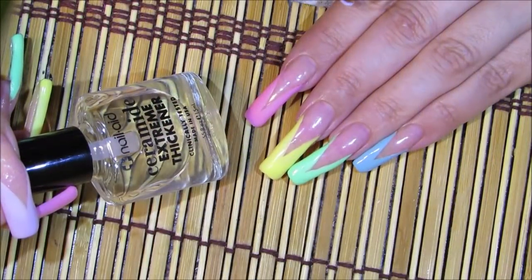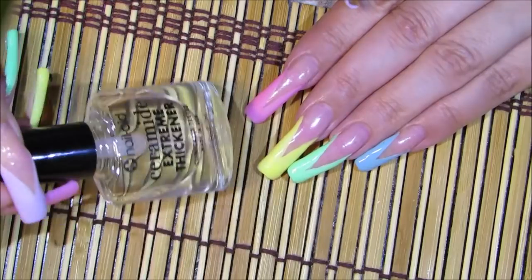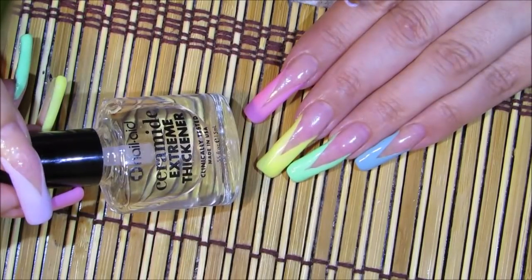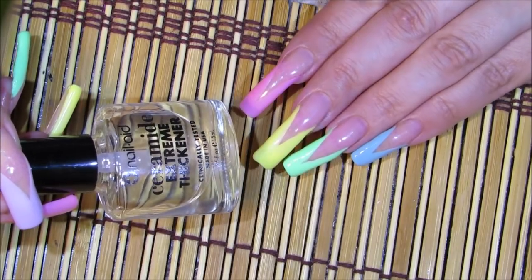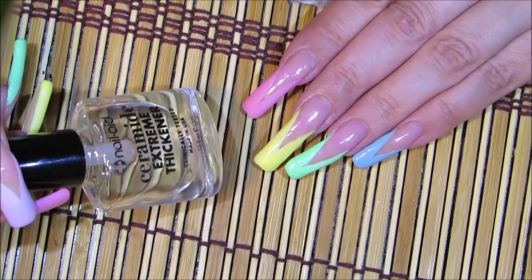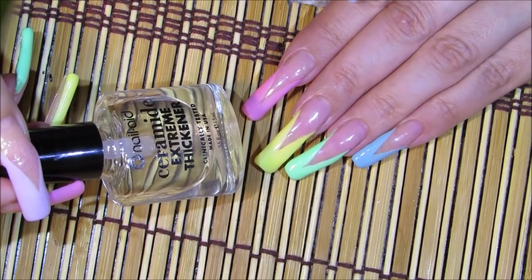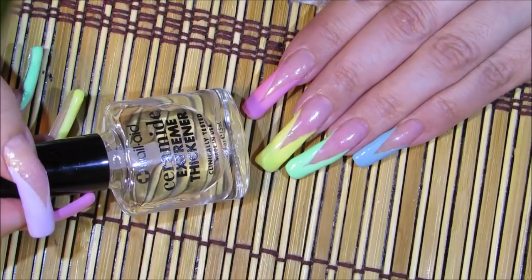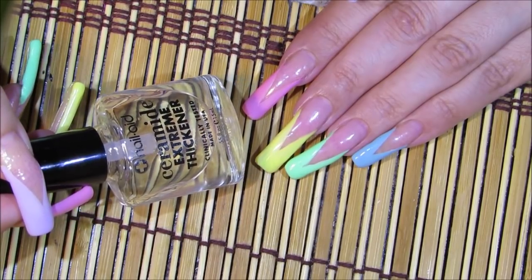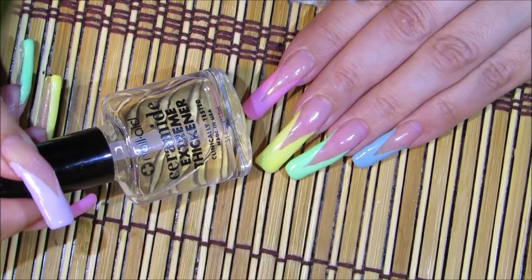It's been 12 days since I began this manicure, starting with the white V French and changing to the colorful nails. Because I've had it on 12 days the top coats are pretty thick, and I don't want them to get much thicker since I'm planning to keep this manicure two more weeks. So I'm going to apply a thin top coat — this one by Nail Aid.